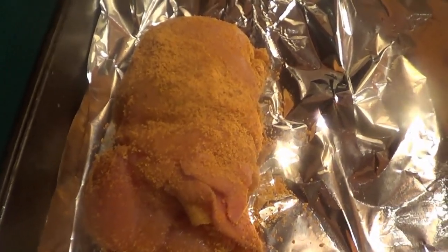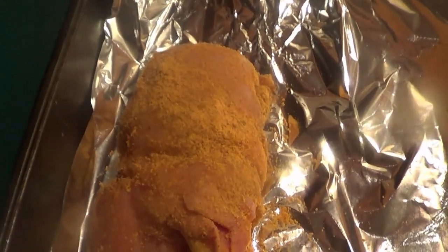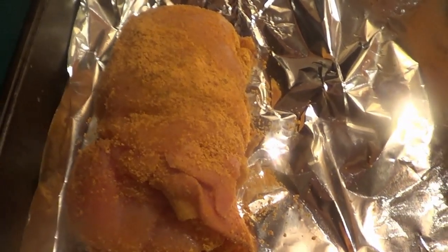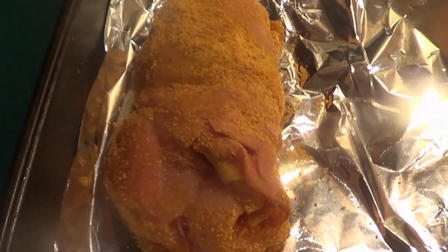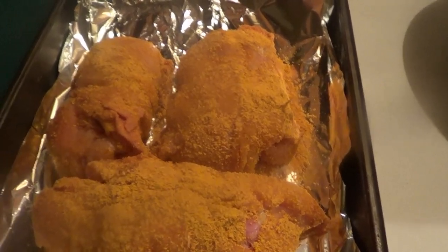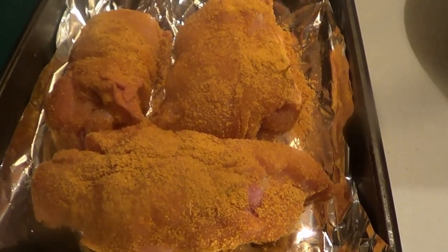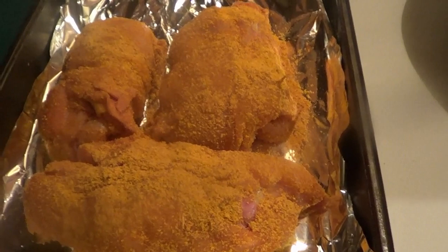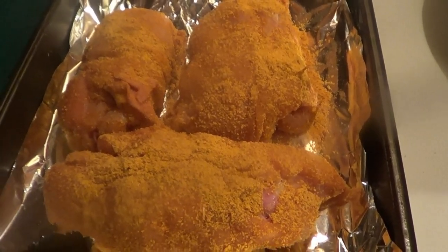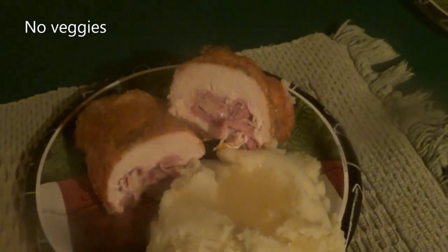We'll put them in the pan and into the oven at 350 degrees for about half an hour — maybe a little longer or less depending, since these are thicker breasts. Then we'll pull them out, take the pins out, show you how to cut them, and I'll show you what we're serving with. There you go — there are the stuffed chicken breasts with ham and Swiss cheese going into the oven. We'll let them roast, take them out, let them rest, pull the pins, and serve them with mashed potatoes and vegetables.